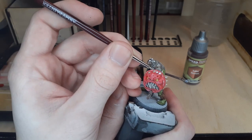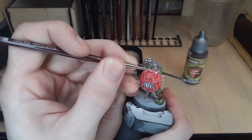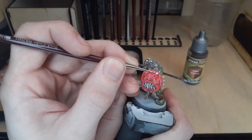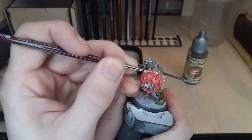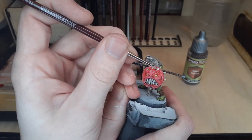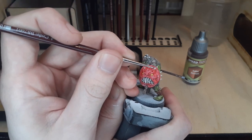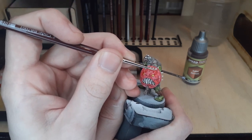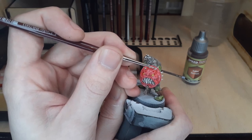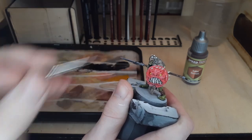I also saved these two steps for last because all metallics — speed paint or not — will add a bit of metallic flakes in your paint water when you clean out your brush, so you'll want to keep that in mind and plan your paint scheme around that. My recommendation is to have two cups of water: one for metallics and one for everything else. And of course, if you use a brush with a metallic, make sure to clean it very thoroughly before using it with any acrylic, speed paint, or anything else that isn't a metallic.